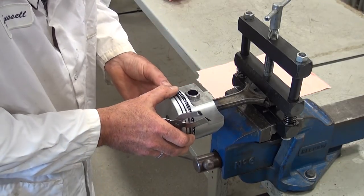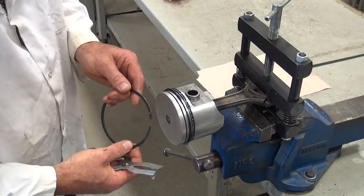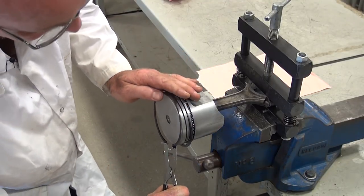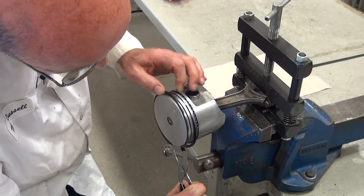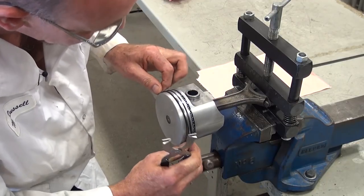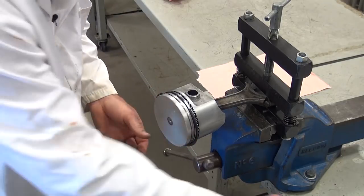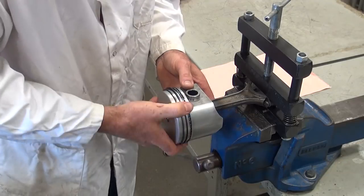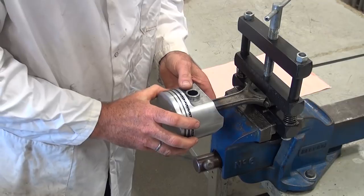That will give us our running clearance for piston ring end gap. Now I'm going to install the very top ring — the same process using the piston ring expanding pliers. I open it just enough to get over the top of the piston and drop it in opposite to the gap. It drops right into its groove. It's a good idea to grab these and rotate them — I'll do this also when I put the oil on, to make sure they're completely lubricated.